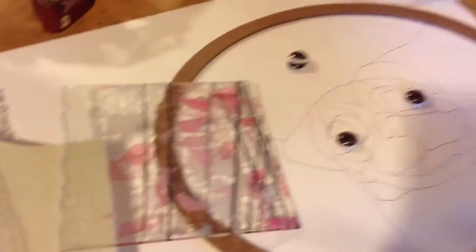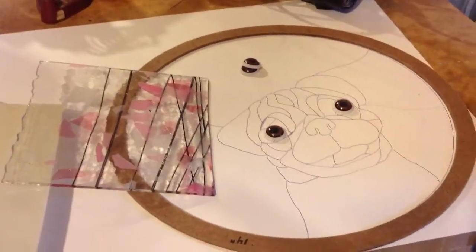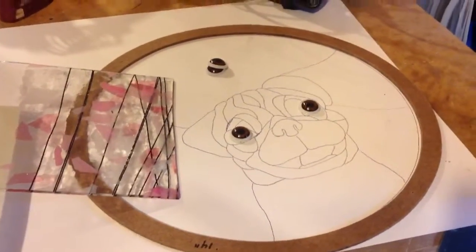We're going to use this beautiful background glass. This is going to be just too cute for this dog. It's going to look like he's in the midst of cherry trees. We're going to use several browns, and we're going to make him a round — a 14-inch round.